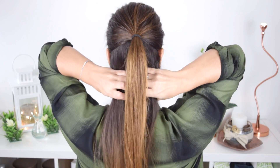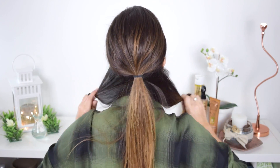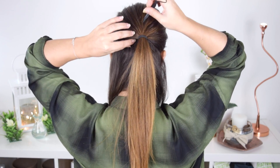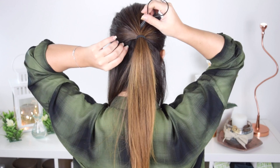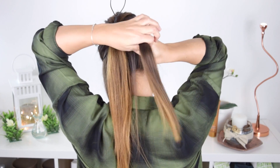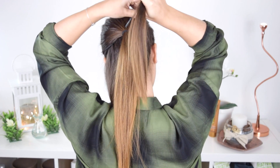To help me with this hairstyle, I'm going to use the topsy tail. I'm going to divide the hair that's left in two, then I'm going to insert the topsy tail in the part immediately above the elastic on the right side, put the hair through the topsy tail, and then push it to the bottom.